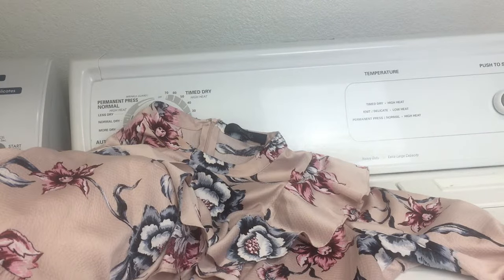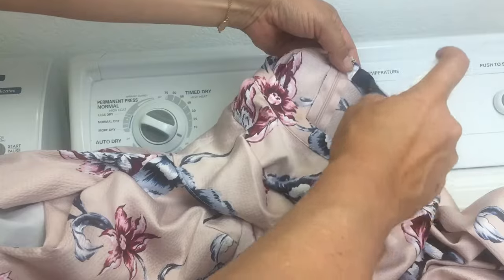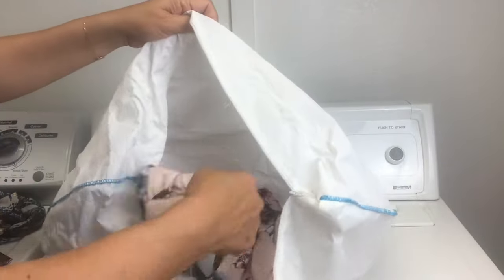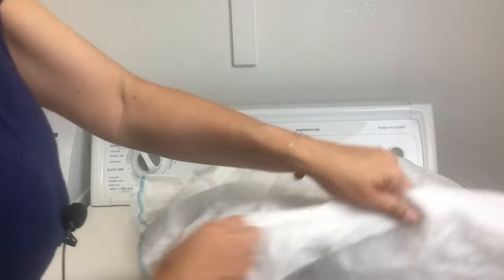Dry cleaning at home is pretty simple. First, if there are any stains or smells on your clothing, use the booster spray on those areas. Then you place the clothing in the bag — each bag can usually hold up to four articles of clothing. Open up one of the cleaning cloths, throw it in the bag, and zip it shut.